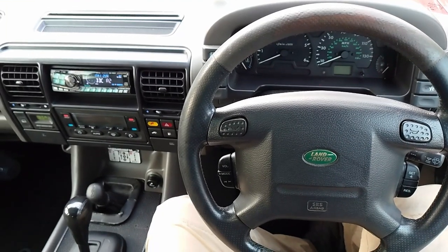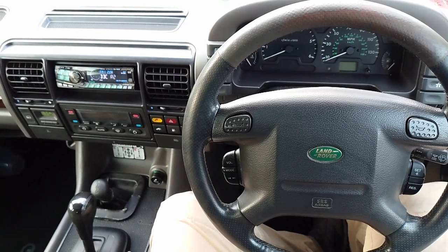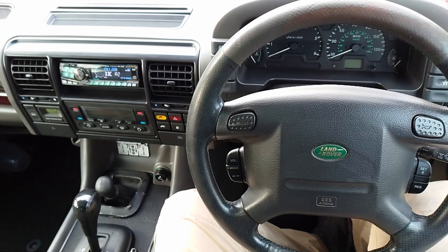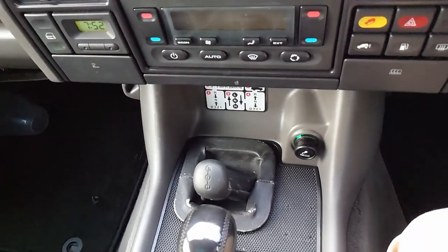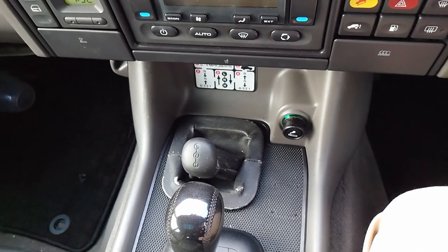Today we are in a TD5 Discovery 2. What we're doing today will make no difference whether it's a TD5 or a V8 — it's basically just for the Discovery 2. What we're doing is going to put a 300 TDI mechanism for the differential lock so that we can engage the centre differential.